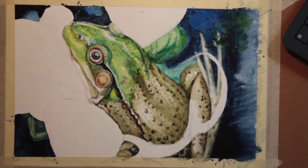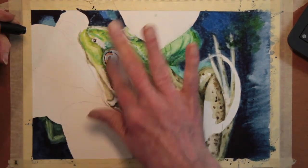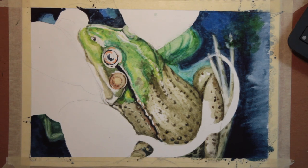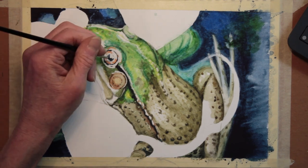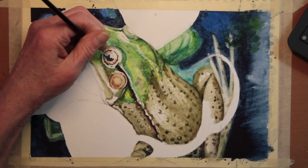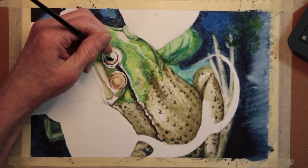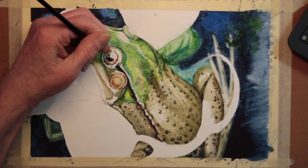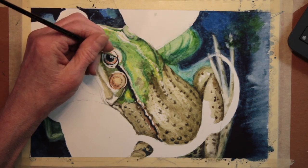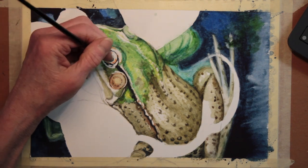Now I'm removing the masking. You can see it took off a lot of the paint I applied, but I did retain the lights that I wanted and now I can work around that. I did not realize that a frog — or this kind of frog anyway — had an elliptical pupil. I thought frogs had round pupils, but they are more of an oval shape. That's something I learned by painting a frog.